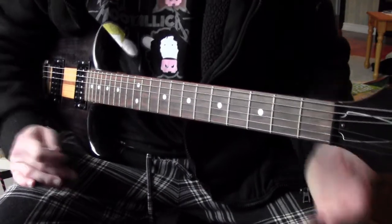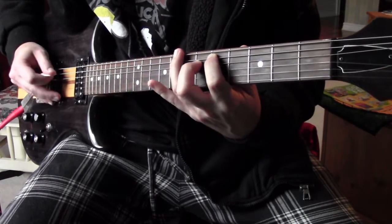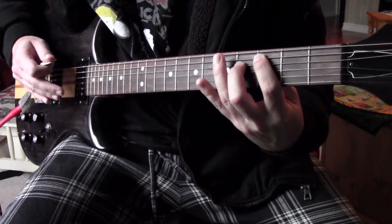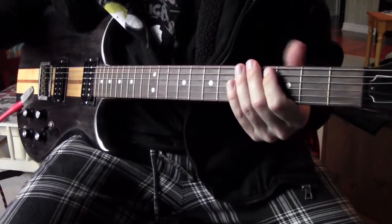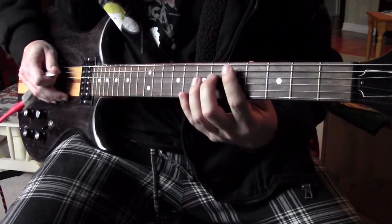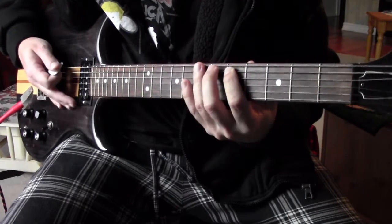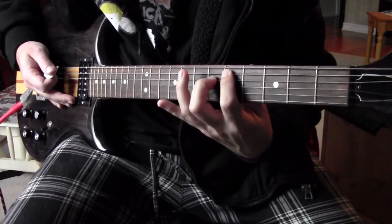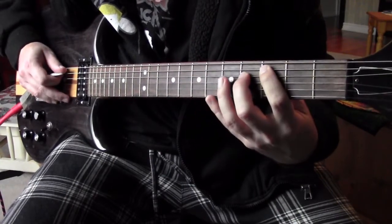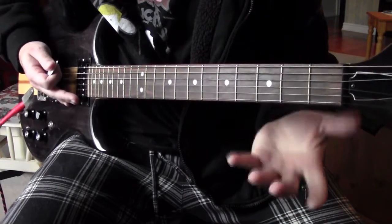Let's start with riff number one. It's pretty simple — you're just going to go open low E, and then on the A and D strings you're going to go five and six. Then you're going to do a natural harmonic on the seventh fret of the low E while those two are ringing.